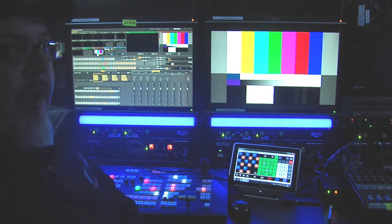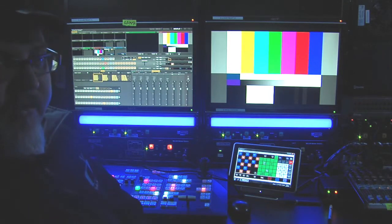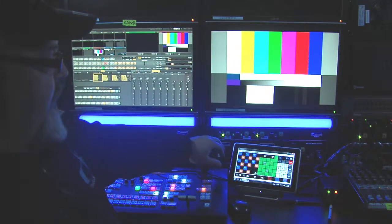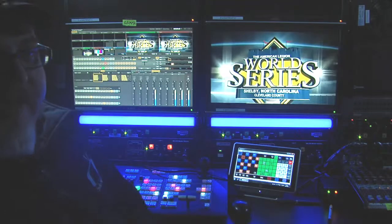They had a requirement that they wanted to have a clip play with an alpha channel — a reveal, we call it — going to commercial break and out of commercial break. The capability exists in the TriCaster; however, there's no way to get it up quick enough. As you can see the color bars here — imagine if that was a camera. We'll see the animation fly off.